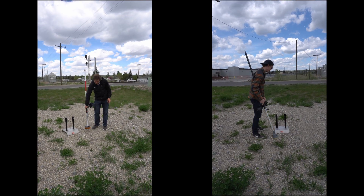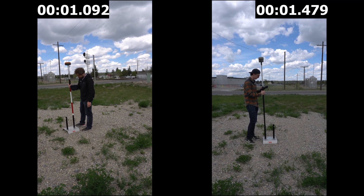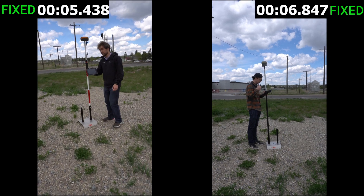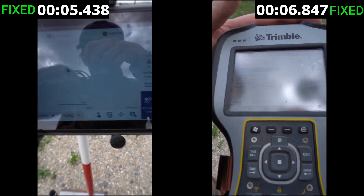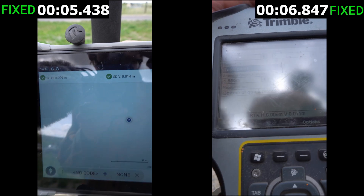Our first test shot was in an open field. We flipped the receivers over for five seconds, then placed them in the stand and started the timer to see how long it would take to reacquire their fixed solutions. The Hemisphere fixed first at 5.4 seconds and the Trimble followed at 6.8 seconds. Both displayed good residuals on their fixed solutions — something easily usable in the field.